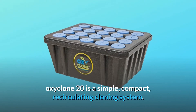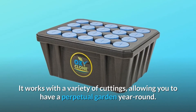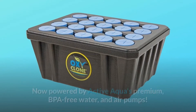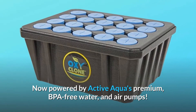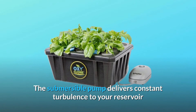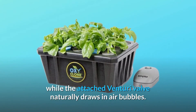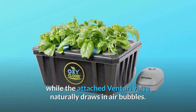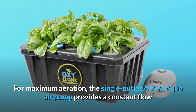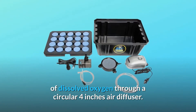OxyClone 20 is a simple, compact, recirculating cloning system. It works with a variety of cuttings, allowing you to have a perpetual garden year-round. Now powered by Active Aqua's premium BPA-free water and air pumps. The submersible pump delivers constant turbulence to your reservoir while the attached Venturi valve naturally draws in air bubbles. For maximum aeration, the single-outlet Active Aqua air pump provides a constant flow of dissolved oxygen through a circular 4-inch air diffuser.